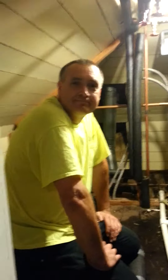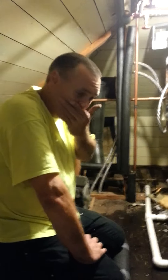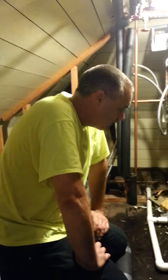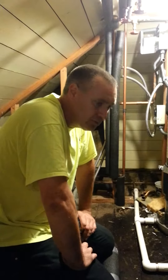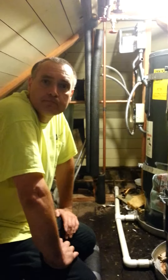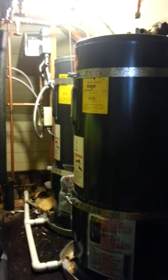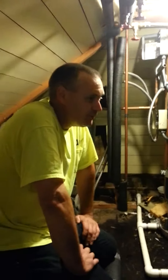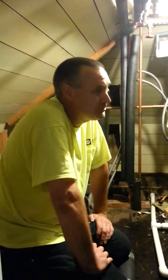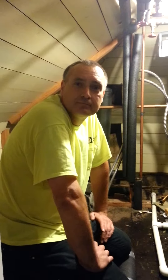Did those old water heaters come out easily, Mike? No, they did not. One of the main concerns was trying to keep the water in the unit and not spilling back on the floor and coming through the ceiling on the first floor. So we got them out last night and then had to get these new electric ones up in here this morning. Getting the old ones out is always a bit challenging because they still have water in them.